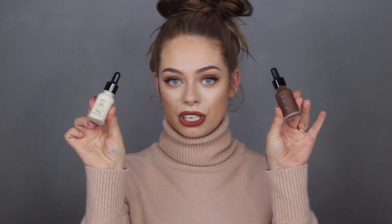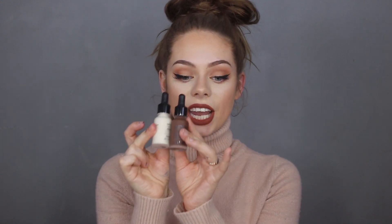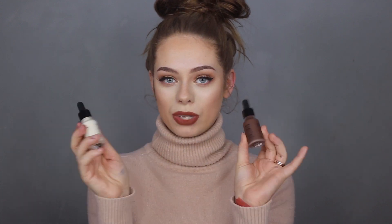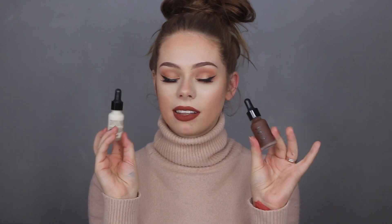The shade I used was 07 Natural. They came out with 24 different shades, and you can see the range goes from very light to very dark, which is excellent. It's great that there are so many options so everyone can find their match.